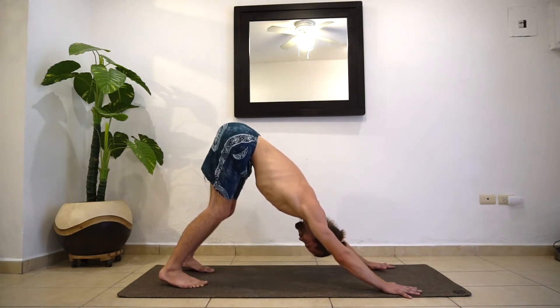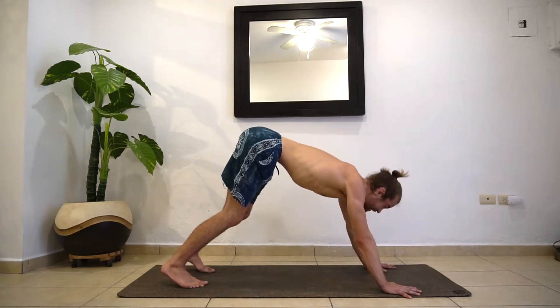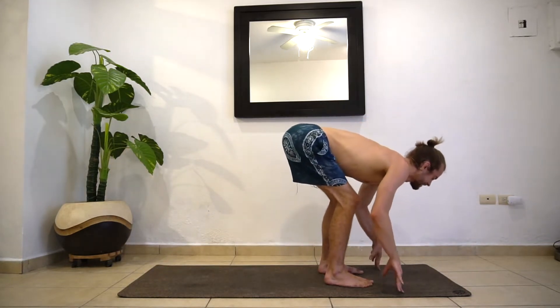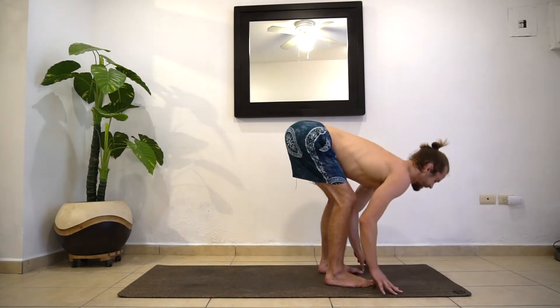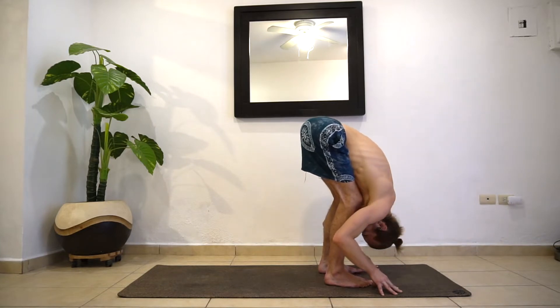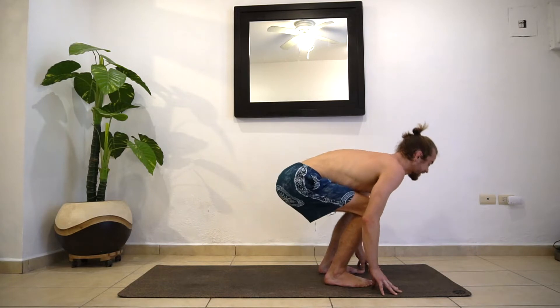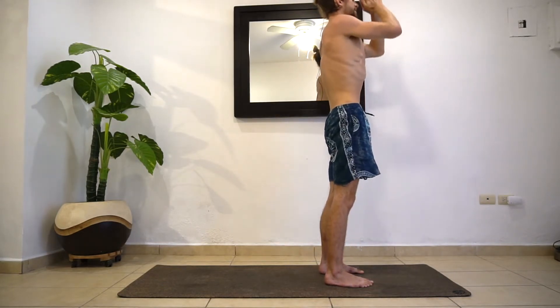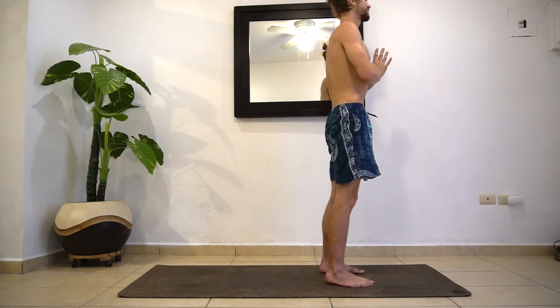Find one more inhale here, then exhale. Let's gaze between the hands — this time either jump or step to the top. Inhale back into that halfway lift. Use your lower back muscles, reach the crown forward. Then exhale, fold forward. Inhale, bend at the knees, straighten out the back and we're going to stand up all the way. Then exhale, hands at heart center. We're going to do one breath, one movement this time — speeding it up.